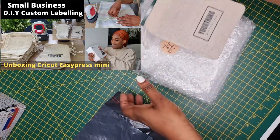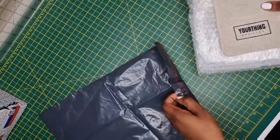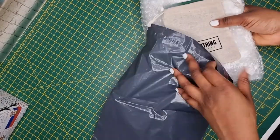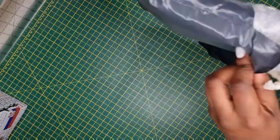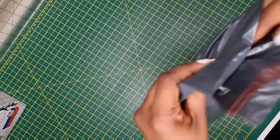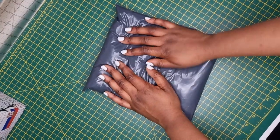I'm going to put that thank you card in this free drawstring bag that I custom labeled — I did a video of me custom labeling these bags, so check that out as well. This is my packaging process for now, but in my next video I'll be updating it, so watch out for that. Thank you so much for watching and I'll see you on the next one — bye!